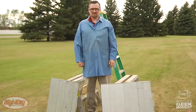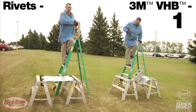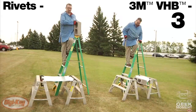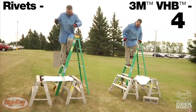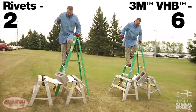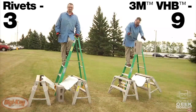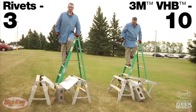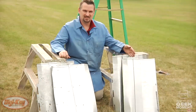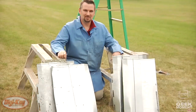Next, we'd like to move on to some dynamic testing. In conclusion of our dynamic load test, we've discovered that the 3M VHB can withstand three times the number of strikes with a quarter of the assembly time when compared to the rivets, providing a quick and durable bonding solution.